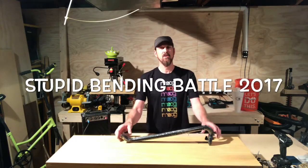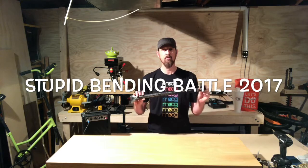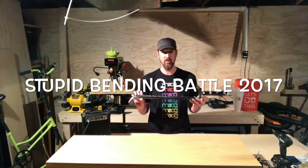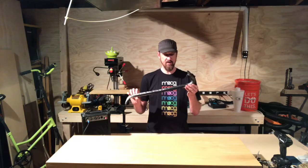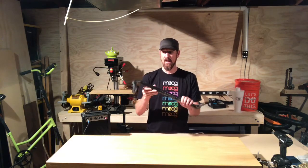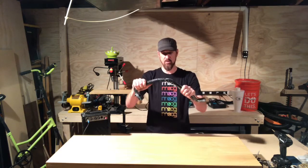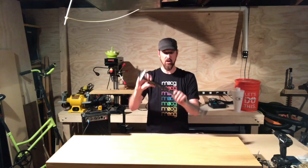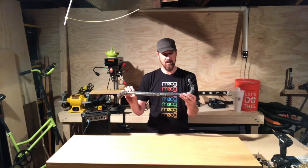Hi, I'm Mike and I circuit bent this toy kid's crowbar for the stupid bending battle for Simon the Magpie's contest. Originally this had a push button that made a sound of metal bending and you would just push it as you flexed. It's like a Halloween prop and I will show you what I did and how it sounds.